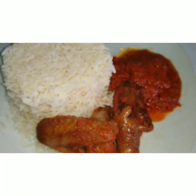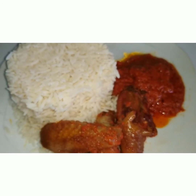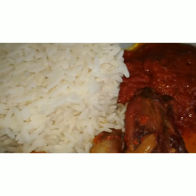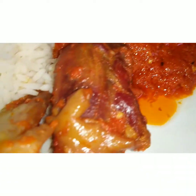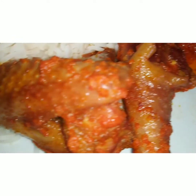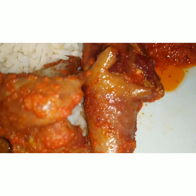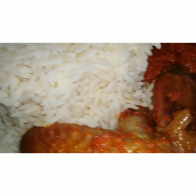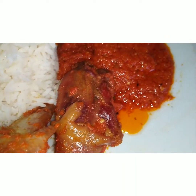Okay guys, so this is the end product of my tomato stew, white rice, and chicken. Hope you like this video — please like and subscribe for more beautiful Nigerian recipes. We are committed to showing you all the Nigerian recipes and all the beautiful food that Nigerians can prepare. Thank you. See you next time. Bye-bye.